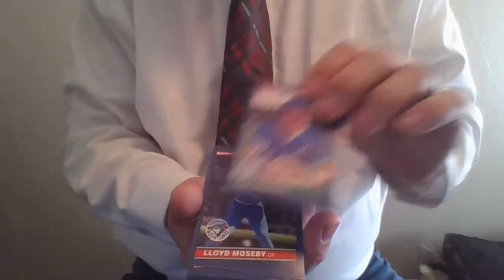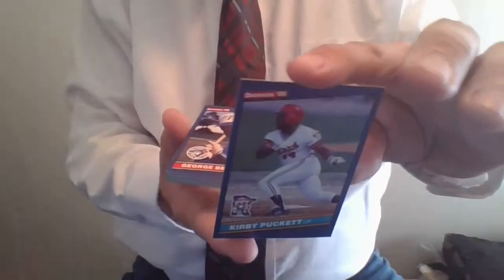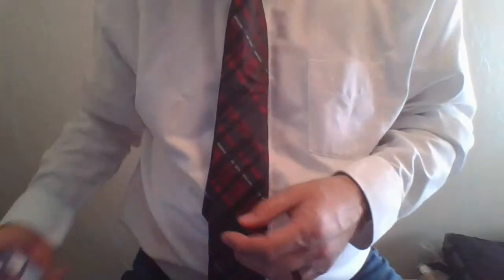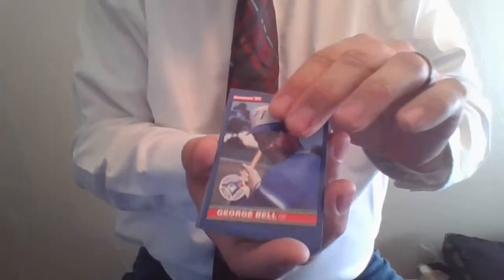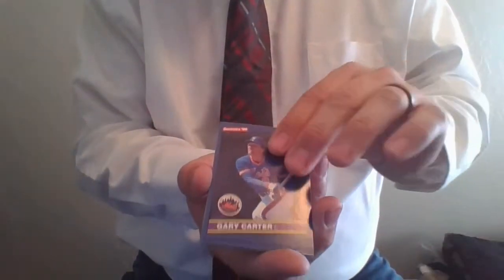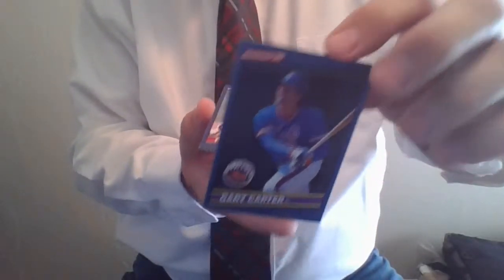Bob Kearney. Lloyd Moseby. Kirby Puckett, Hall of Famer, card 72, 1986 Donruss. Kirby Puckett — another rookie coming out of the early '80s, '84. Really hot card at the time in '86 when it came out. George Bell. Kent Hrbek. Alvin Davis. Gary Carter, Hall of Famer. There he is, card number 68, Gary Carter. With the Mets at that point — played with the Expos as well at some point.